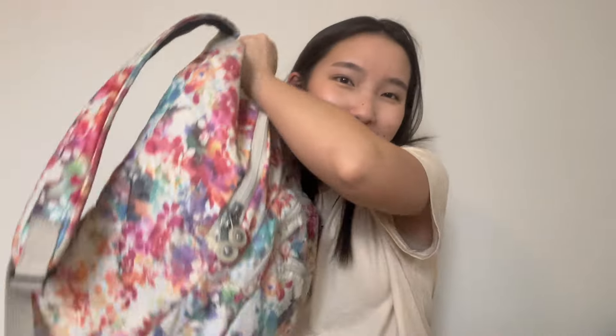Hey guys, welcome back to my channel. In this video, I'm going to be doing a what's in my bag. Oh, it's so heavy. So I actually don't know what's in my bag. I've just been letting stuff marinate since the beginning of the school year. So let's go find out together what is in my bag. Let's get straight into it.